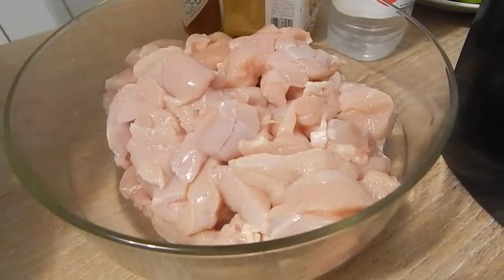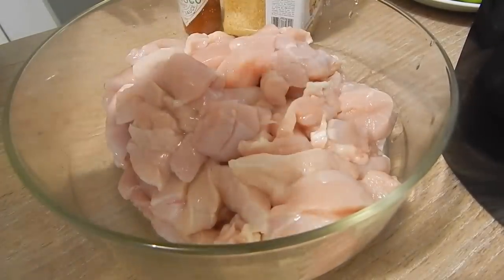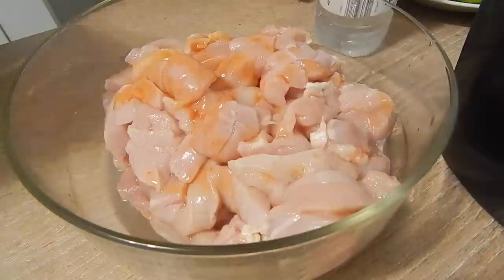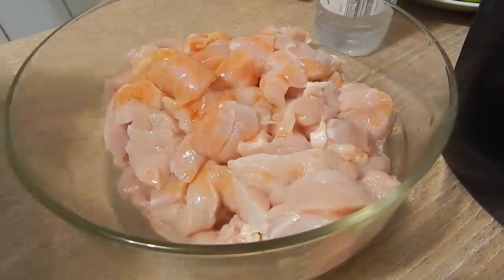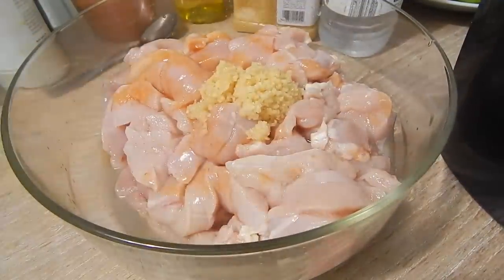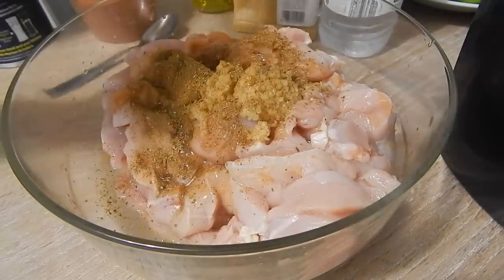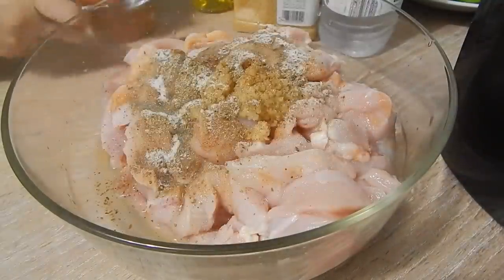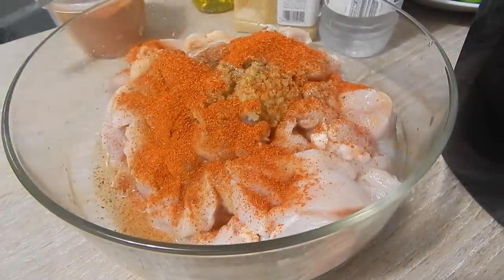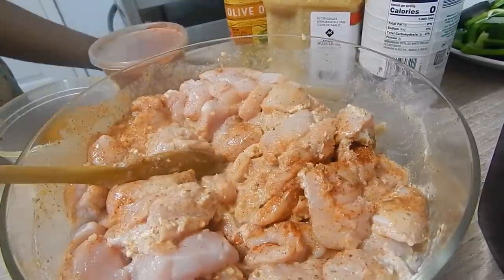I have a lot of chicken breasts that I went ahead and washed, cut, and put in a bowl. I've added some lemon juice, about 2 tablespoons of vinegar, and some hot sauce. Now I'm going to add some garlic, and then I'm going to spice this up so we get that nice zing. I've put in some garam masala, some salt, some olive oil, some onion powder, and lots of red chili powder, and mixed it all up together.